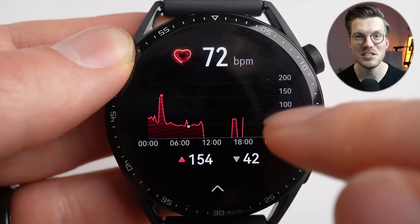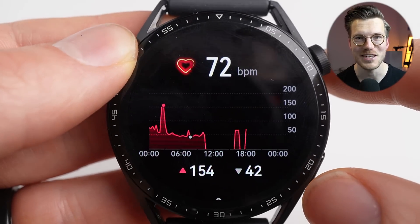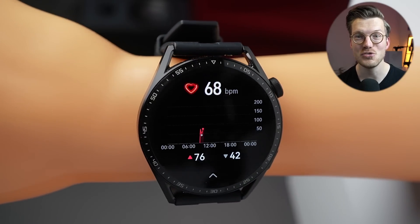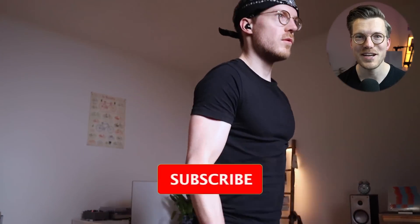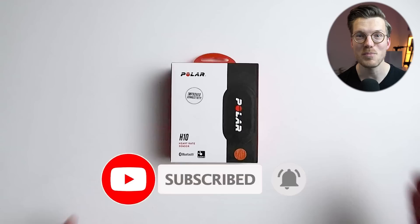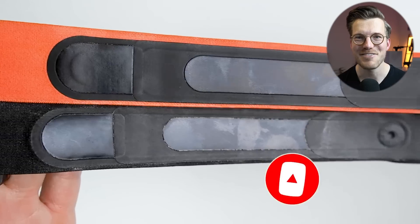Though sleep tracking is not great, there is one thing where the GT3 really impressed me: heart rate tracking. Companies often claim improved heart rate tracking without delivering, but in this case Huawei stays true to their word. I'll compare the GT3 against the Polar H10 ECG chest strap, which records heart rate very accurately.